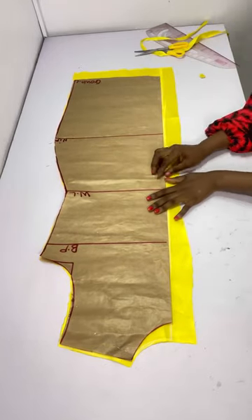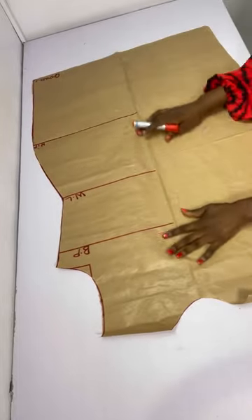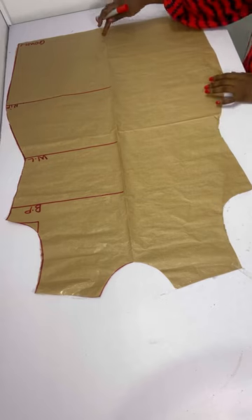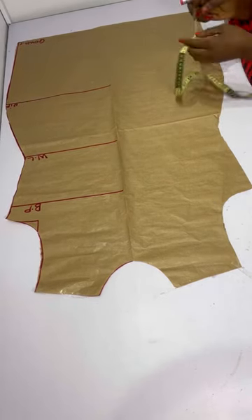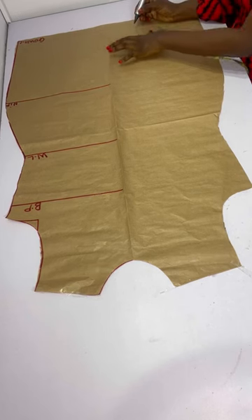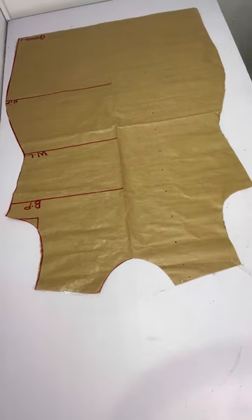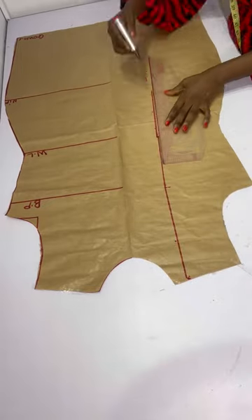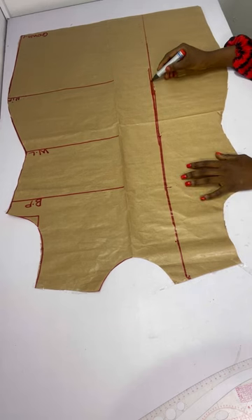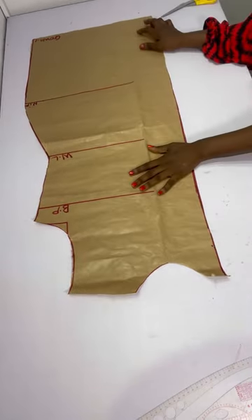We're good to go with the front and back. This dress has an overlapping, so open up your pattern — we have the middle point, and from that middle point I come in by four inches. You could come in by four or four and a half. Chalk four inches all the way up, then connect it into a straight line. I want mine straight, but you can slant it depending on your preference.